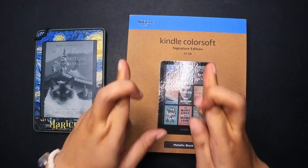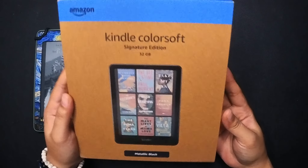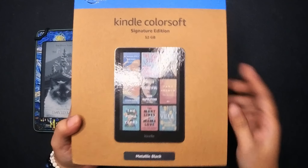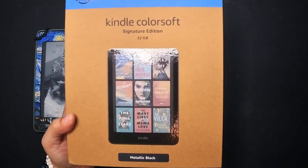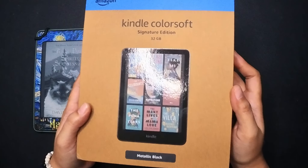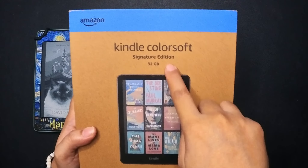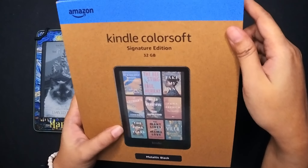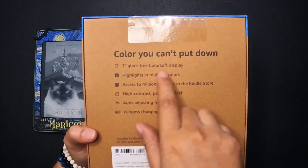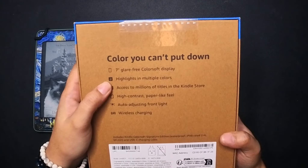Hello everyone, welcome back to my channel. If you're new here, hi, I'm Marie Chris, otherwise welcome back. Today we're unboxing the new Kindle Color Soft. It's been just around nine days after its pre-order and I finally got my hands on one. I have mixed emotions right now because I've been seeing a lot of hardware-related issues and I'm very afraid this might have them.